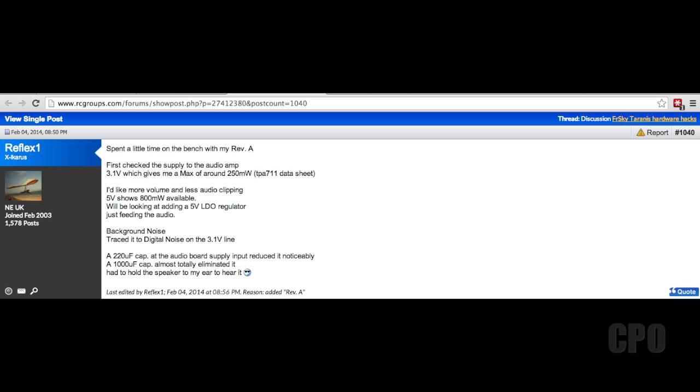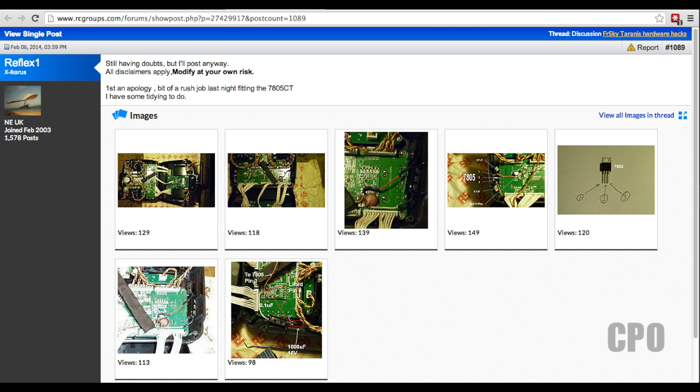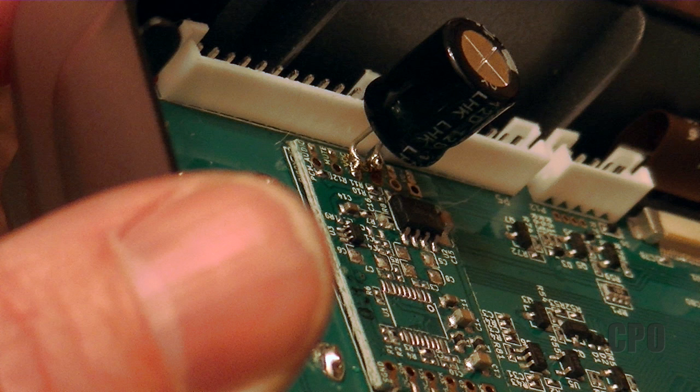What we're talking about doing here is what I'm going to refer to as the Reflex 1 mod. Reflex 1 is a user on RC Groups that first alerted us to this mod. Lots of people were digging into the audio profiles on the Tyrannus, but he was the first I recognized that posted a viable solution. What it involves is applying a 1000 microfarad capacitor to the VCC and ground pads on the Tyrannus daughterboard. This is a Revision A Tyrannus audio board — Revision B is going to be a little bit different. The purpose of the modification is to reduce the overall audio buzz or humming that seems to be prevalent with the Tyrannus radios, particularly the Revision A radios.